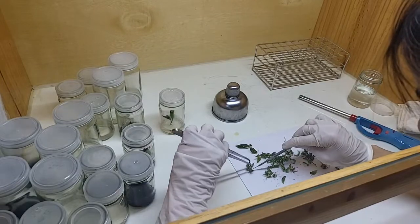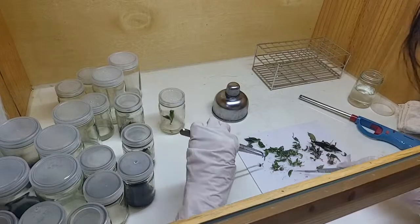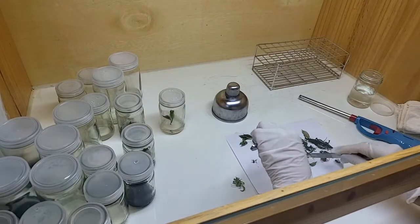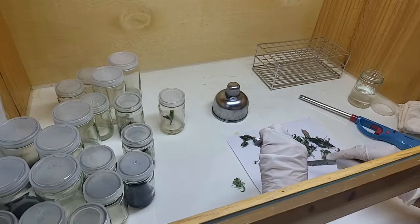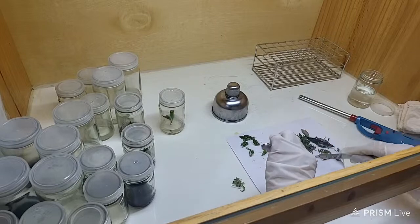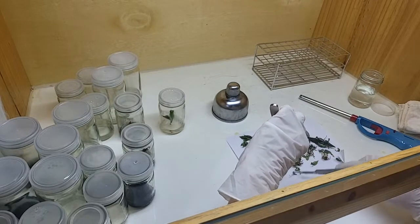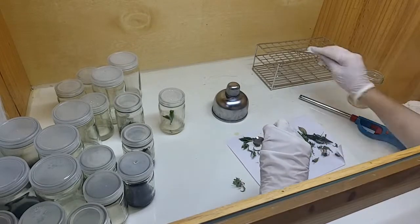That paper you're seeing over there is actually normal ordinary paper that has been sterilized in the autoclave. All the equipment has been sterilized. You see that little clump that has fallen off the paper — that piece we're not going to use; we rule it out as it might get contaminated. This laminar flow is not autoclaved; we only sprayed it with alcohol and used UV light, but it's not sterilized with pressure and heat. Those clumps are going outside to the nursery to get acclimatized later.